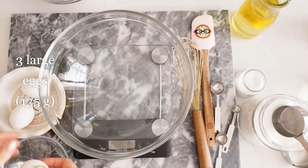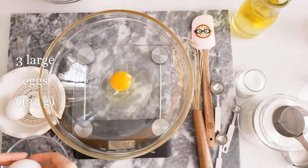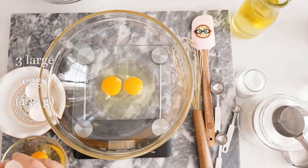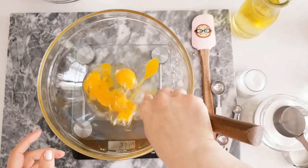Now we will combine our wet ingredients, starting by cracking three large eggs into a large bowl. I am weighing the eggs just because sizes do vary all over the world, so make sure that you have about 135 grams of eggs. Whisk to break them up.